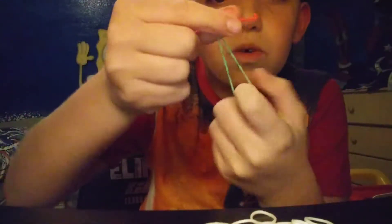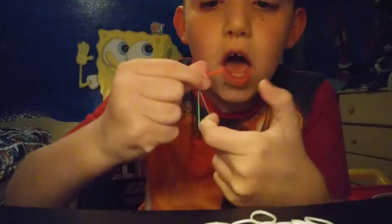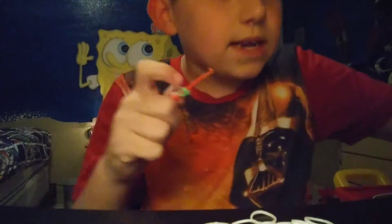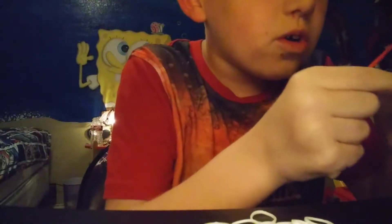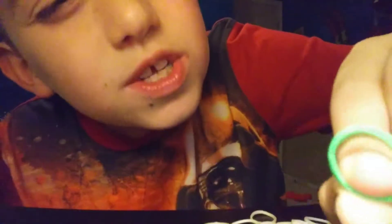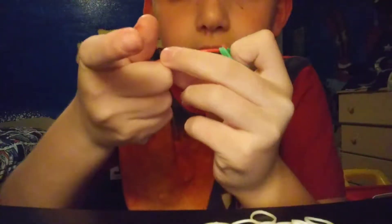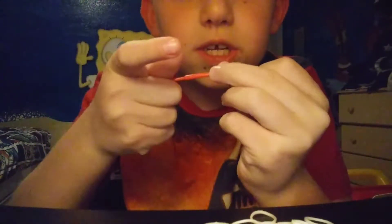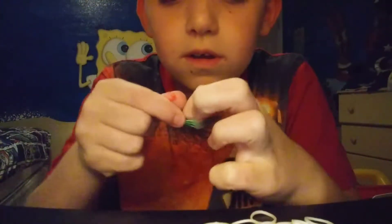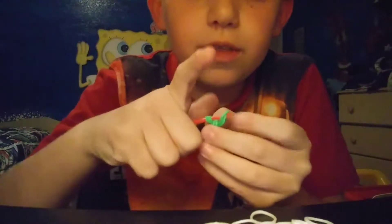First, you got one green band — put it on your hook. Take that, twist it once, and then two times. Then you take three rubber bands — three. See, one, two, three. So now I'm gonna take that and put the thing I just hooked on there, and put it on the hook.